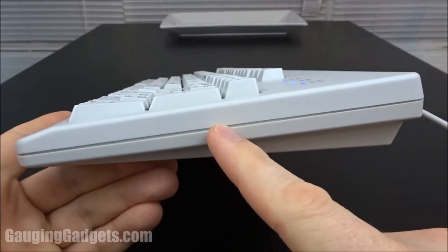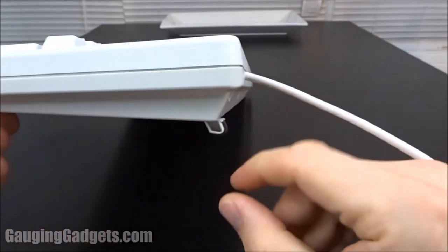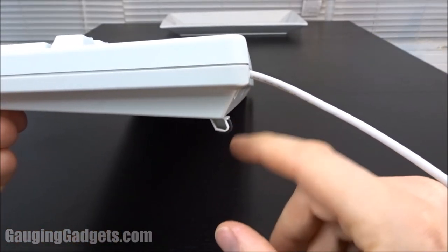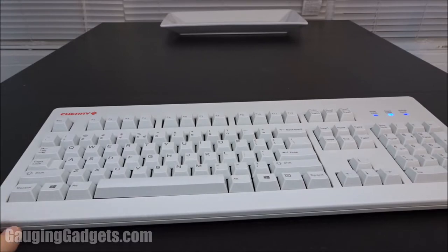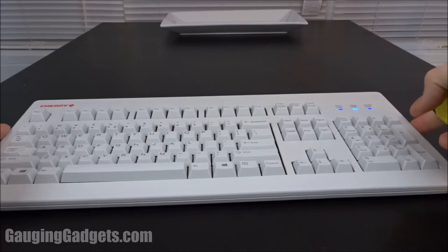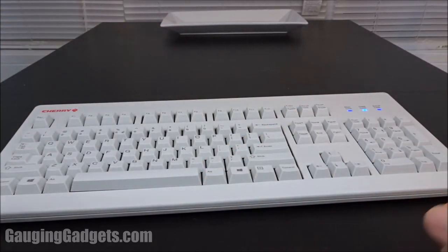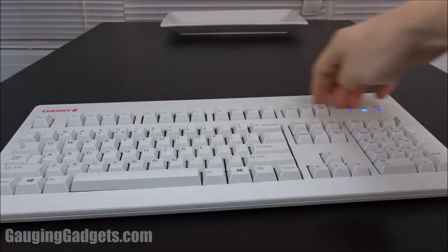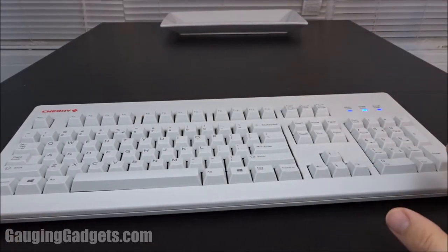From an ergonomic standpoint, the keyboard has a very good tilt to it, so it was already comfortable from the get-go. I found I didn't have to use the stilts and that raising it was almost too much. Now one of the negative aspects I found is that it is rather large — 18 inches wide and 8 inches from top to bottom. That doesn't affect everybody, but if you have limited desk space it's something to note. Another negative is it doesn't have any hotkey buttons like a sleep button, calculator button, or anything programmable.